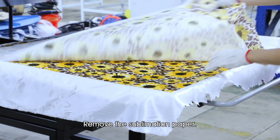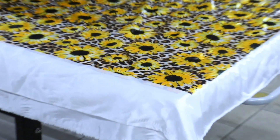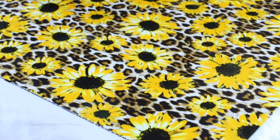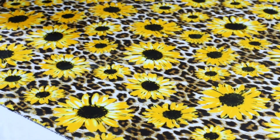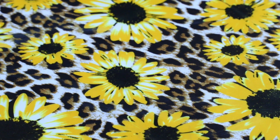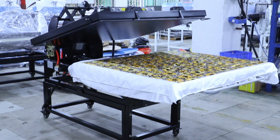Remove the sublimation paper. The process is done.